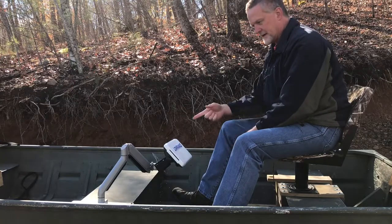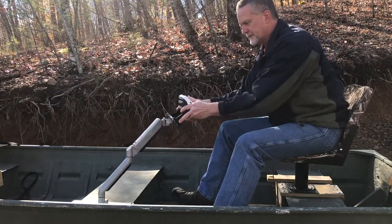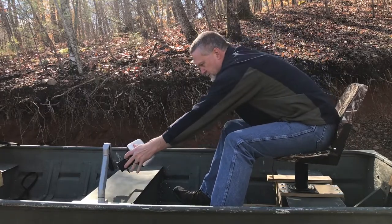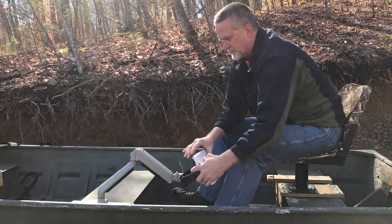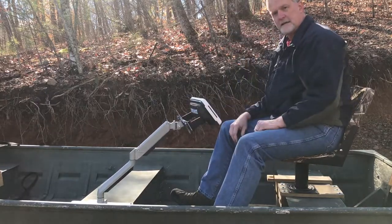Now that I've got it mounted I can move this wherever I want — up here in my face, down, down low, over there, wherever I want to put it. I can do it. That makes it kind of handy. I like that.